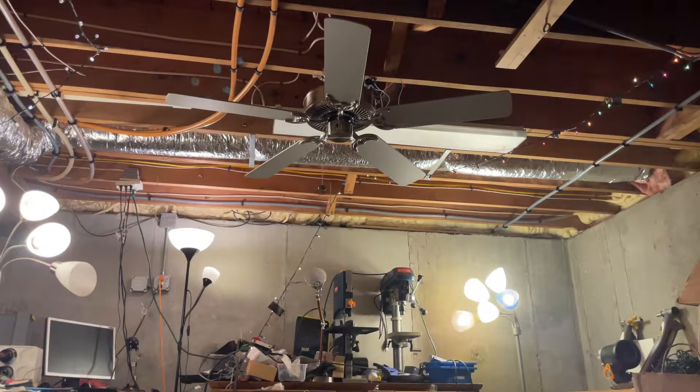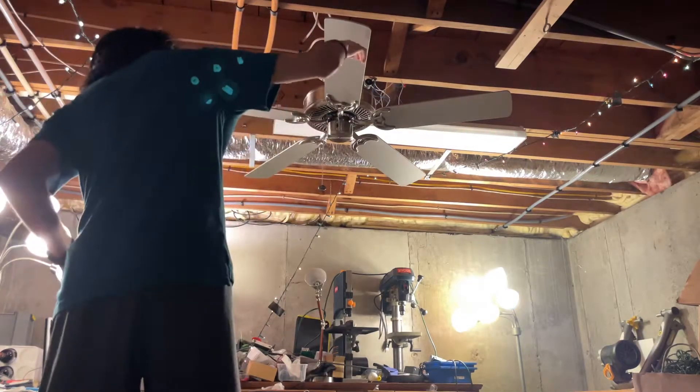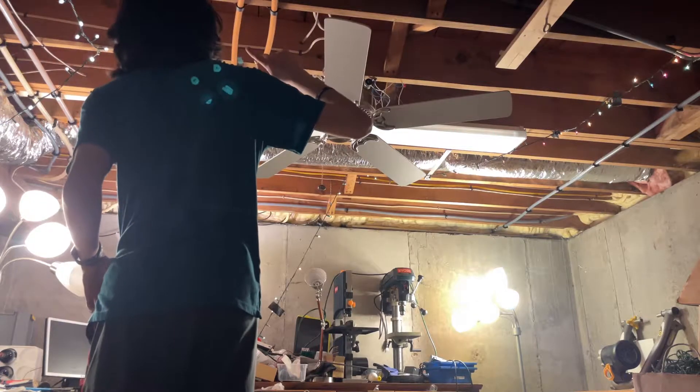Hey guys, Ryan the Fan Guy. Here's a Casablanca Four Seasons 3 in Brush Nickel with the Platinum side showing right now. This is my childhood version of the Casablanca Four Seasons 3 because this is the Platinum side, and the other side is Cherrywood.